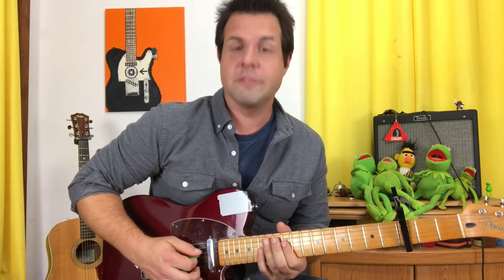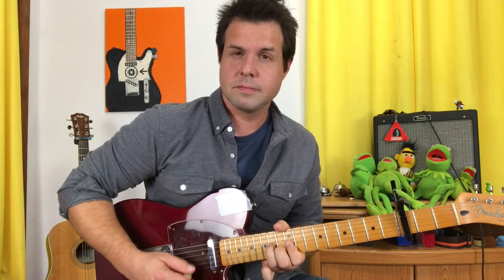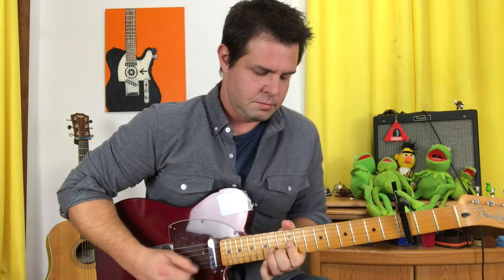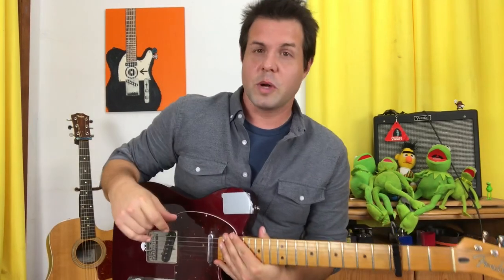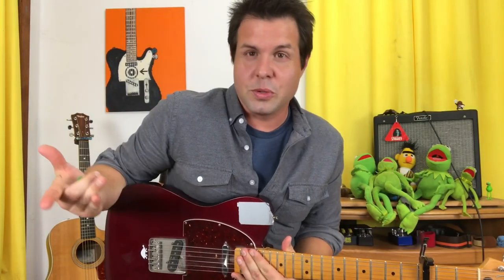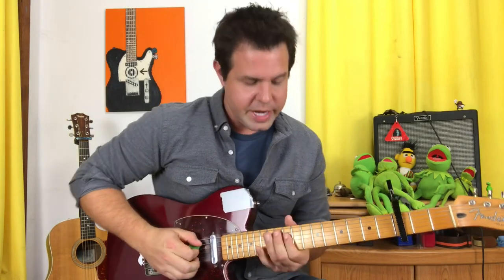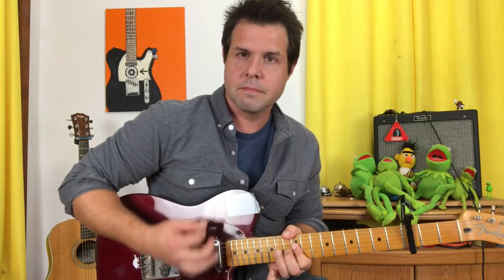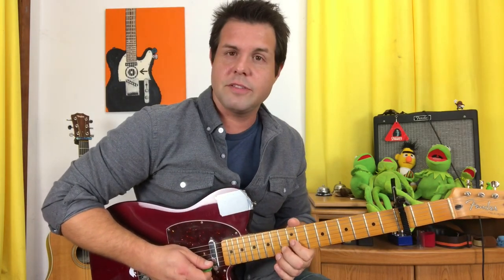When it does, we're going to get a cool gargly sound. So all together we have... As you get more comfortable with that and sloppier — or 'loose,' I suppose, is the on-purpose term — we're going to have our A string ring out for the one where we have the D and the G strings, because it fills it out more, and our D string ringing out when we have the G and the B strings.